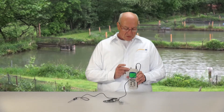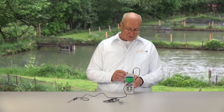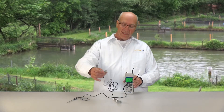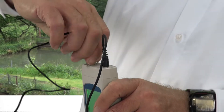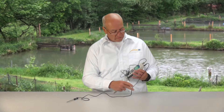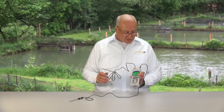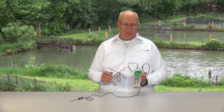The next connection at the top is for the pH or redox electrode. That is a BNC connection, where you can connect all electrodes that have a BNC connection. The electrode is currently in a storage solution with a pH value of 3.47 pH.